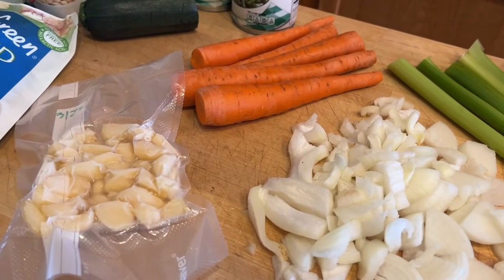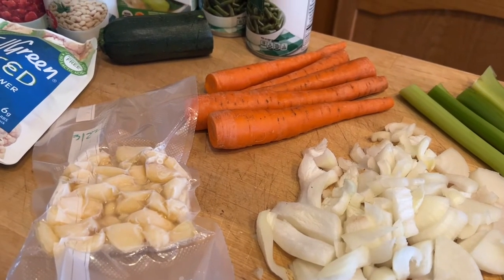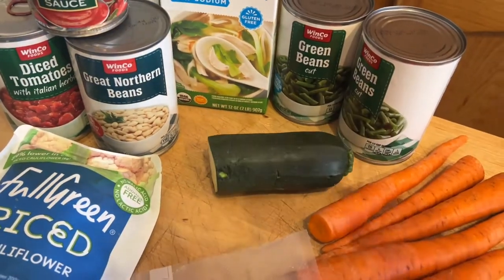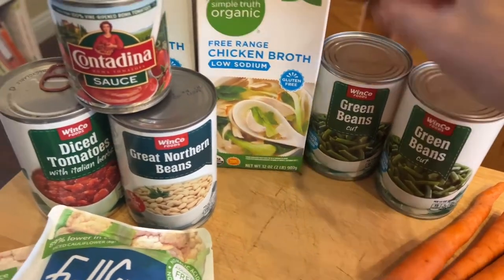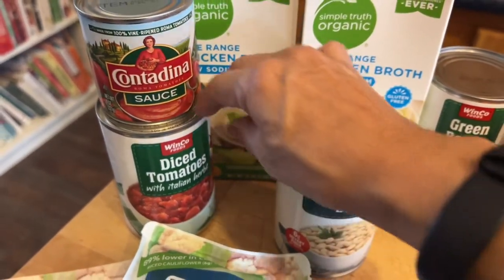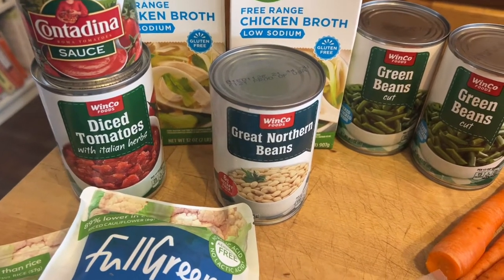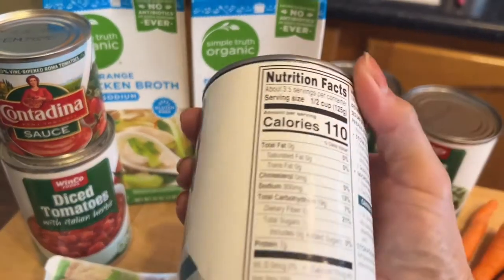About five carrots that are going to be cut up, and I have some frozen garlic. I only have a small bit of zucchini — probably about a cup — that I'm going to chop up. I'm going to use one can of green beans, one can of tomato sauce, some diced tomatoes with Italian seasonings, a can of great northern beans, and free-range low-sodium chicken broth.